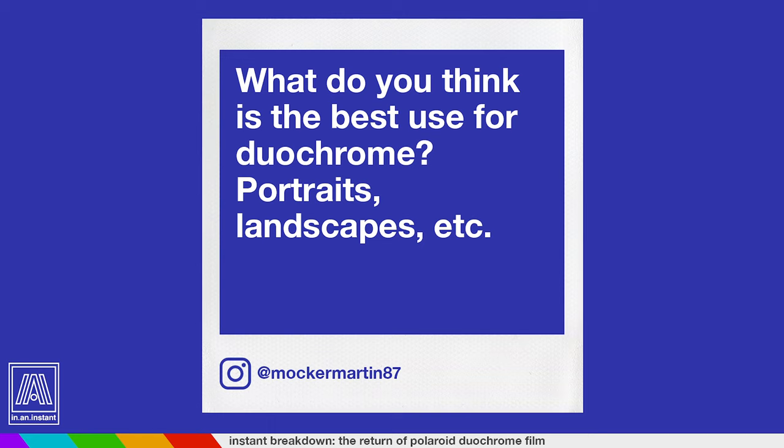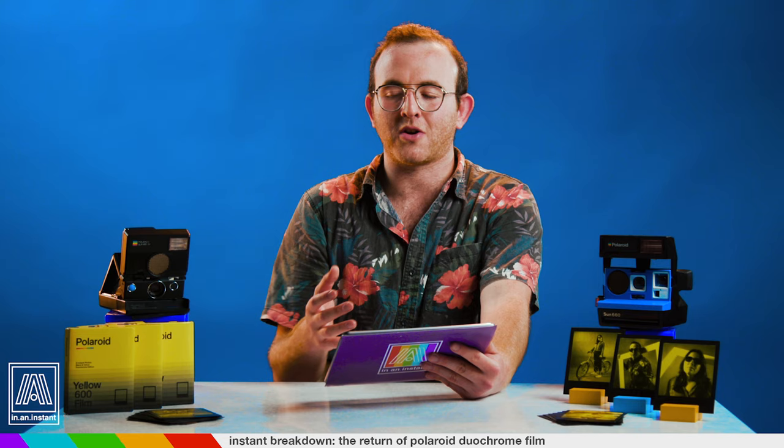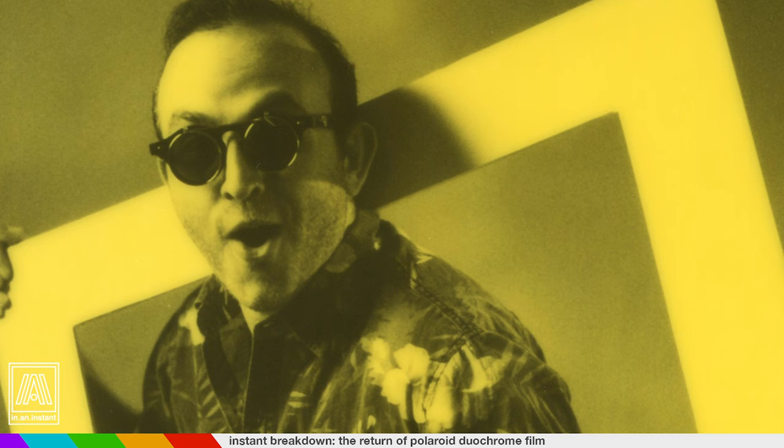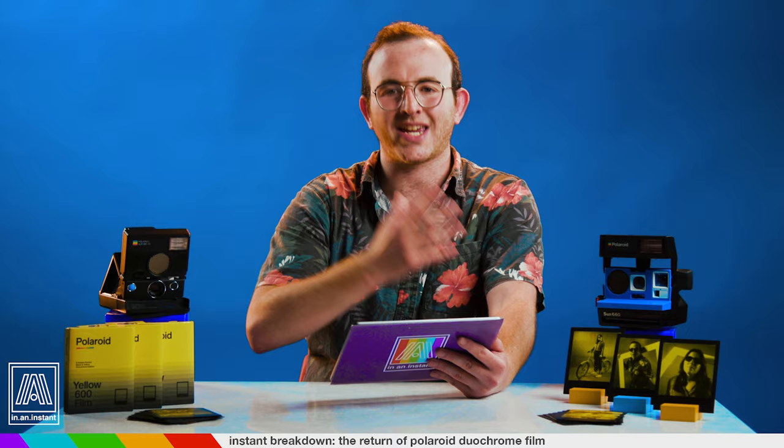MacherMartin87 asks: what do you think is the best use for Duochrome — portraits, landscapes, etc.? There's not necessarily a best way to use Duochrome, but in our experience we did have some really interesting results with close-ups. This is the crisp black and white chemistry, so you're going to get a lot of value going up close and really seeing more of that curve, because when you're further away, that yellow really starts to eat up a lot of the image.